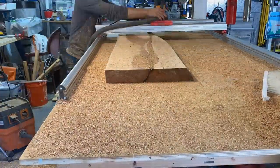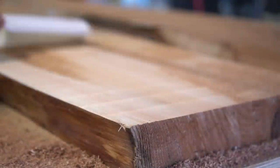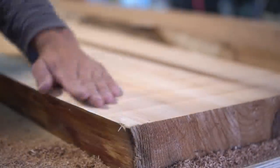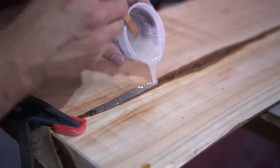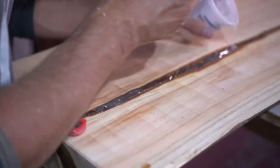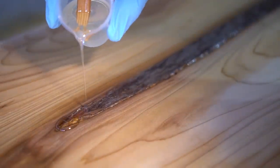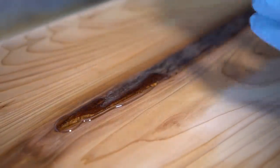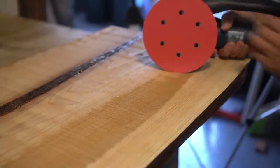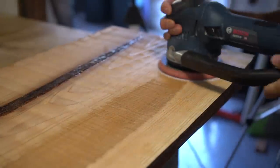Once I have both slabs planed down properly, I notice a few large cracks running down the center on both slabs. I take some fast-setting epoxy by TotalBoat, fill those cracks and crevices up, which will stabilize them very nicely — meaning they won't be a weak point within our slab once installed. I let the epoxy dry overnight and come back to start the sanding process.